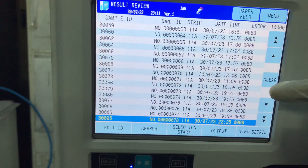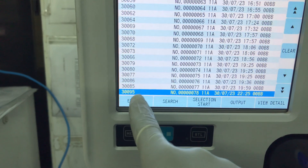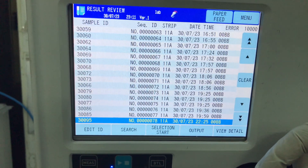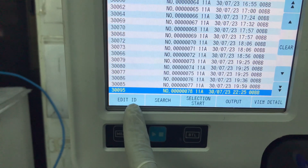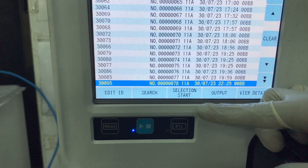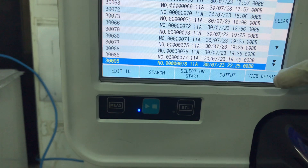It should take a while to actually produce the results. This is how the interface looks. When it's ready, it will appear after the last sample — the previous one we ran was sample 300-95. This number here represents the number of samples we have run today. Here you can edit the details, here you can search for previous results, and here is the selection start and selection end. Output is for when you want to print, and view details is when you want to actually view the details of the urine chemistry you just ran.